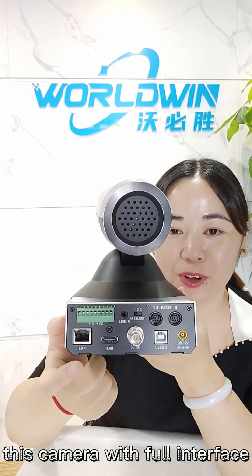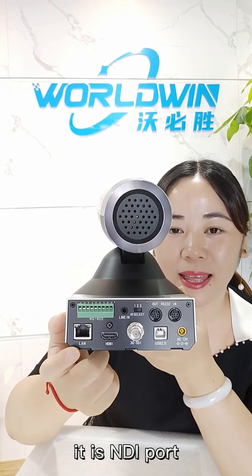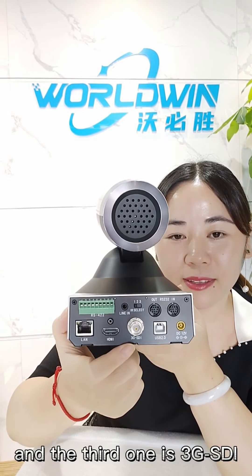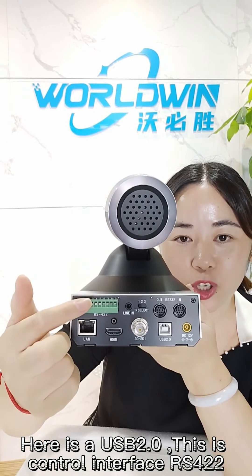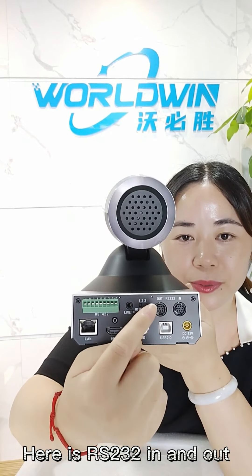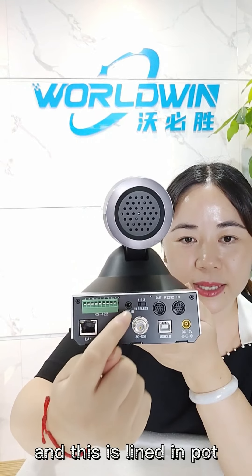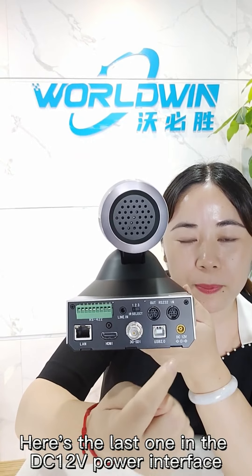This camera has a full interface on the back. You can see the first one is the LAN port — it is the NDI port, and it also supports POE. The second is HDMI for video, and the third one is 3G-SDI. Here is USB 2.0. This is control interface RS422. Here is RS232 in and out. Here is the IR selector for up to 3 different cameras. And this is the LAN-in port. The last one is the DC 12-watt power interface.